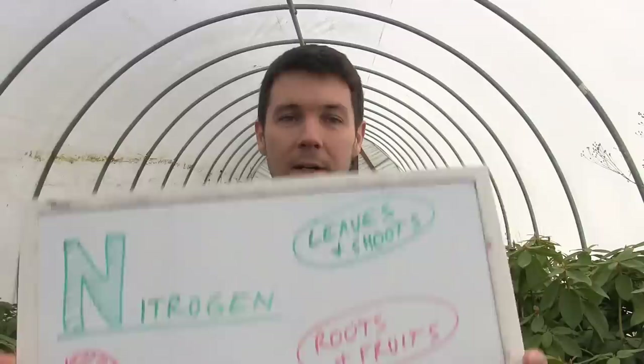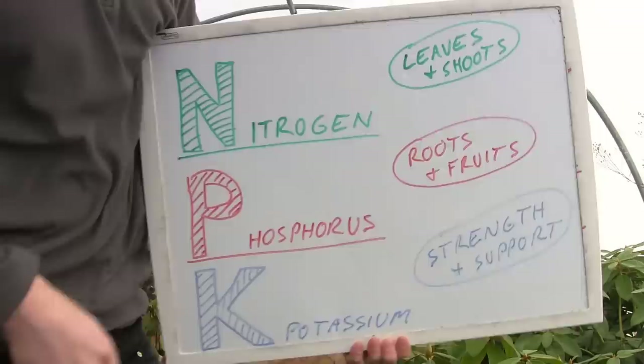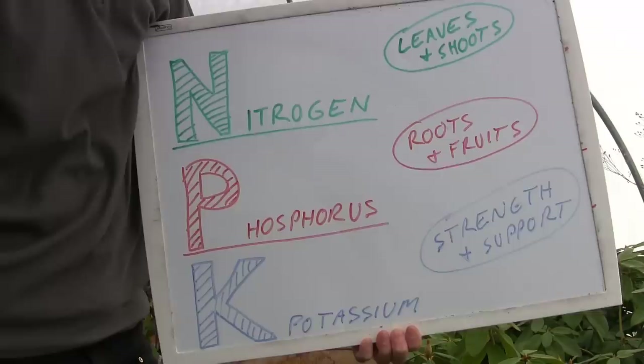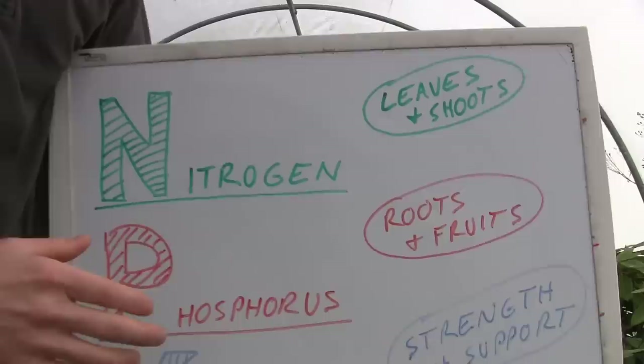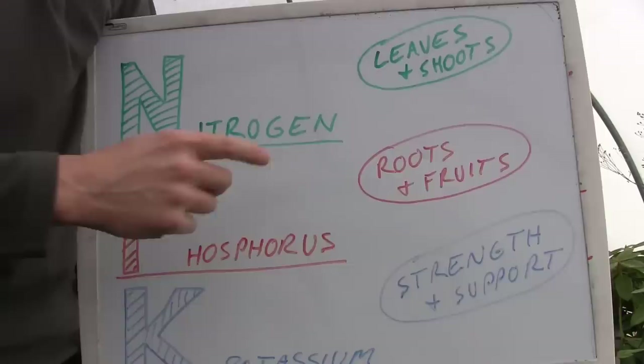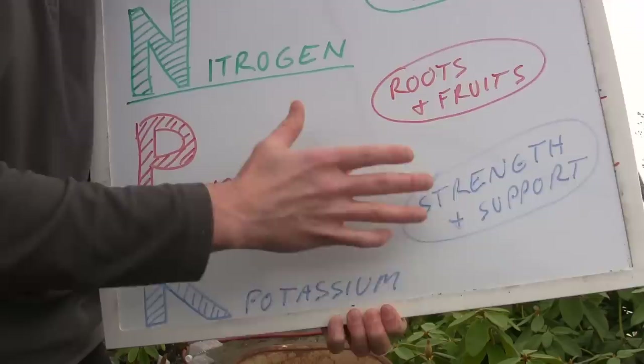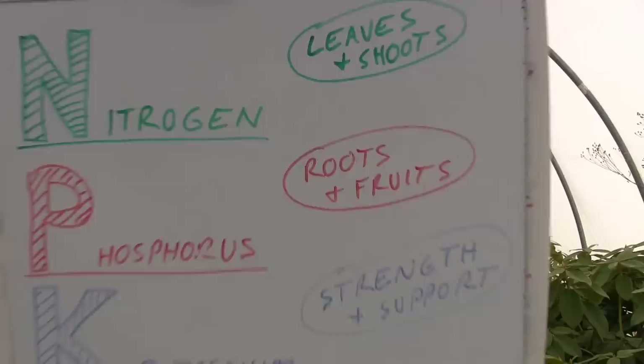First of all, we've got to enter the university. NPK are the three major nutrients that plants need to thrive. Nitrogen is the N, phosphorus is the P, and potassium is the K. What matters for us is nitrogen is for leaves and shoots, phosphorus is for roots and fruits. And then you've got potassium — I like to think of as the strength and support nutrient, which kind of supports the other two and helps them work a little better, making the plant grow healthier and stronger. NPK — now you know it.